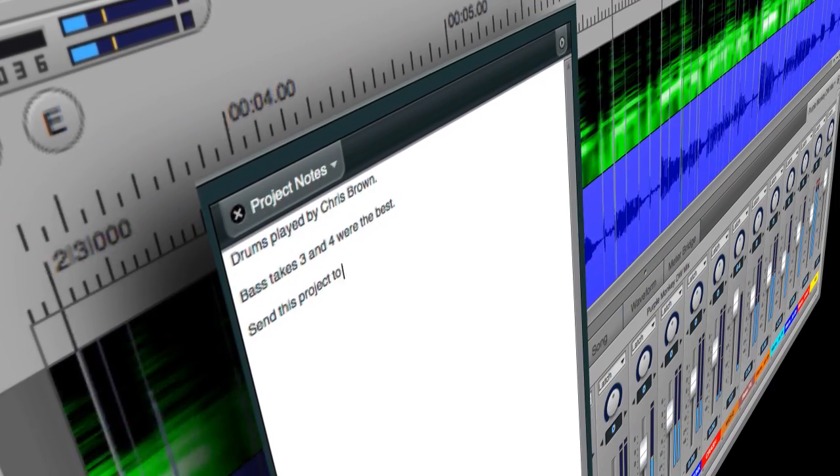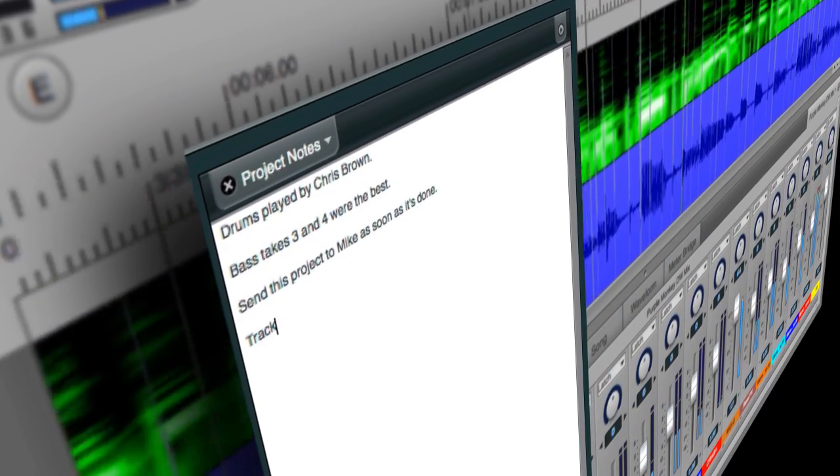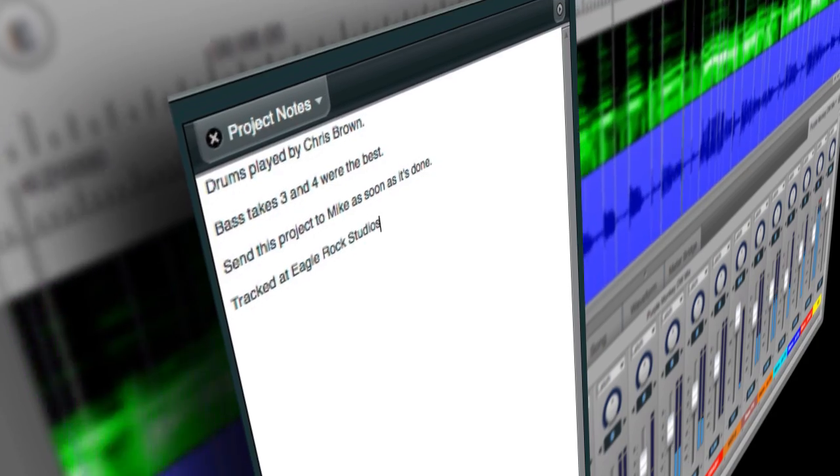When you have overall thoughts, ideas, or important information about mixing — different settings that you need to describe — Project Notes is a great addition. Project Notepad in DP9 is something very indispensable. It allows me to keep track of everything on a cue-by-cue basis.